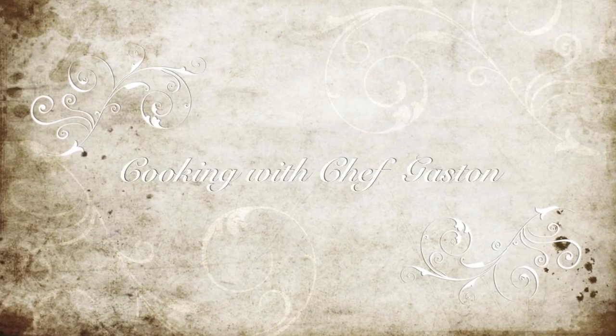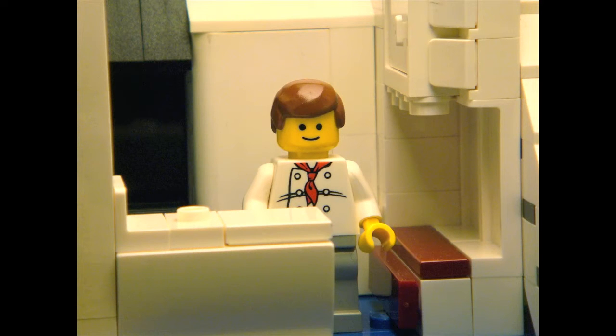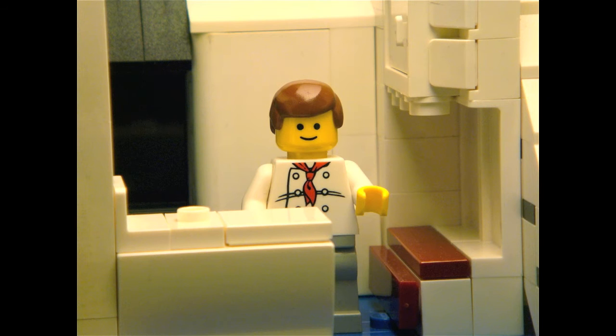Welcome to Cooking with Chef Gaston! Is the show started? Yes, we are recording now! Oops! Hello everyone, and welcome to another episode of Cooking with Chef Gaston, with your one and only one, Chef Gaston.